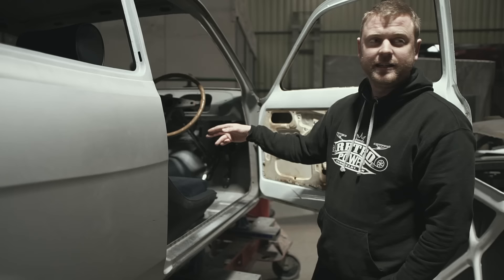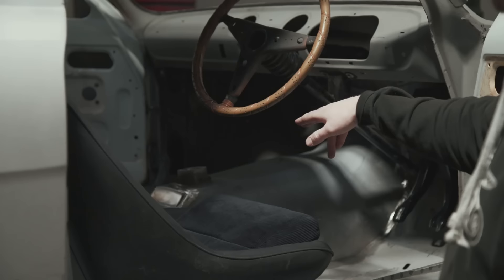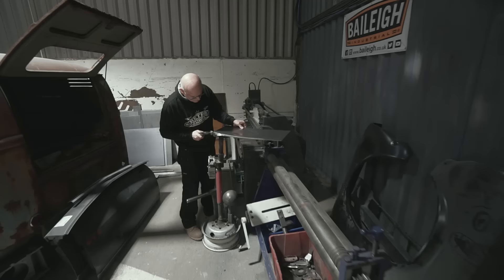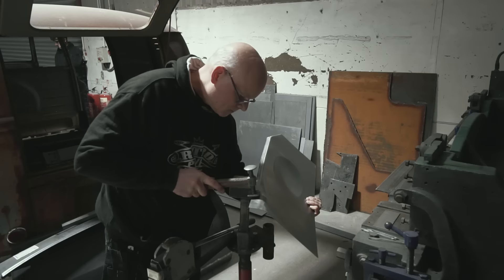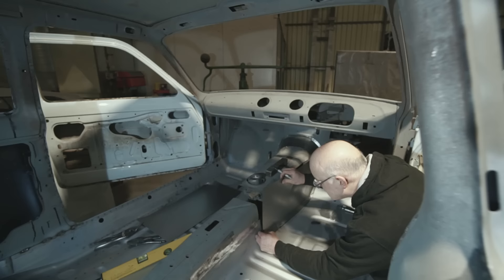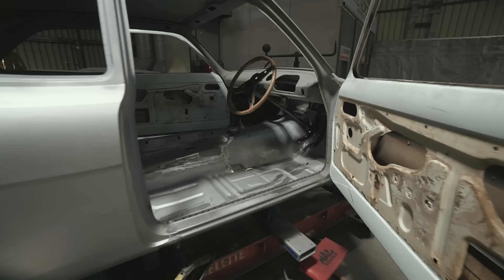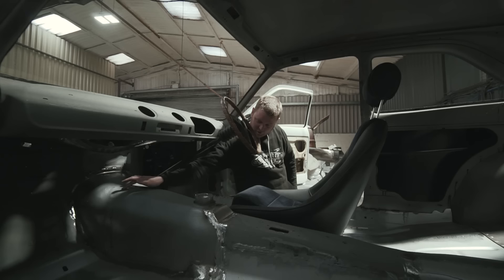Then we set about doing the tunnel. We already had the gearbox on here last time and it was pretty obvious the height it sits at - the tunnel was going to need extending quite a long way back. So we've fabricated a complete new tunnel from the front to about here. Because we were doing the complete floor pan swap, it also allowed us to do a little trick - we could cut the old one at a certain position, cut the new one at a higher position, and join the two tunnel sections together to give us a raised transmission tunnel.